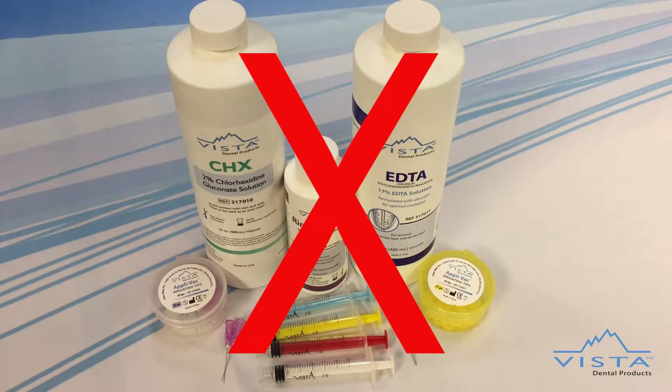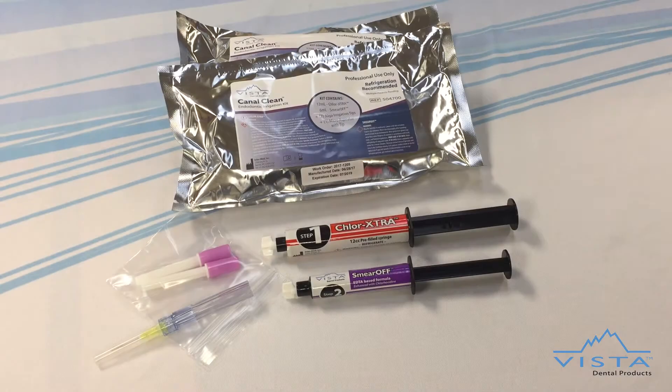Enhanced sodium hypochlorite and a combination EDTA-CHX product will save you time by reducing the number of irrigating steps needed and eliminating the need for a rinsing agent. Both Chlorextra and Smiroff are 100% compatible and will not form a precipitate when mixed.